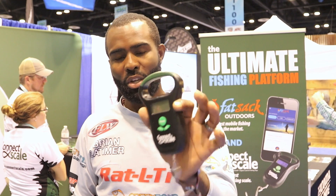Here's the thing that I'm really excited about for this year: we've partnered with ConnectScale. ConnectScale is a scale — super accurate — but there's also an app that goes along with that. It teaches us how to cull our fish a lot more easily. And now that it's integrated with the Fatsack app, we can share pictures with our friends and share our catches for the day. It's going to make networking with your buddies a lot easier.